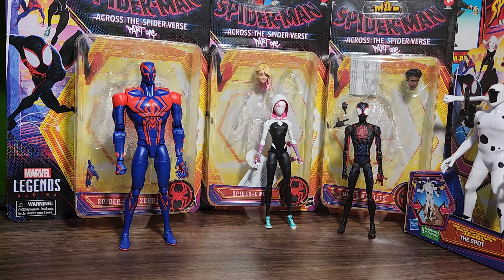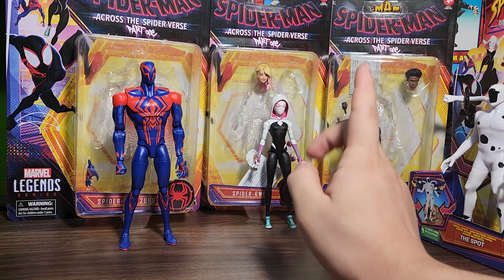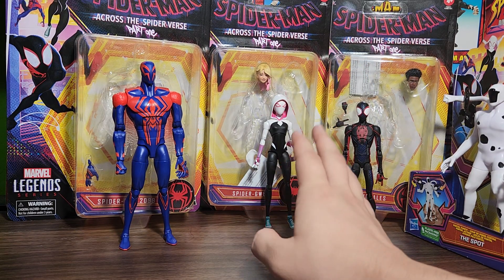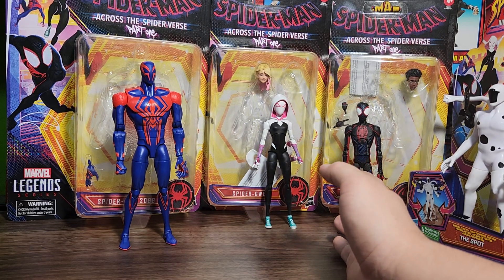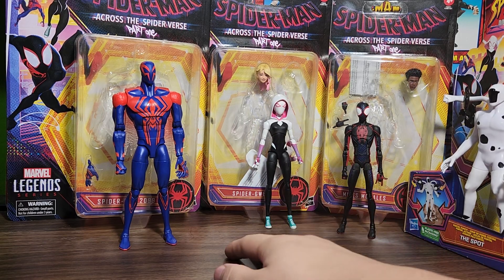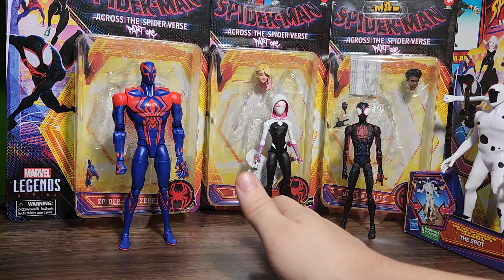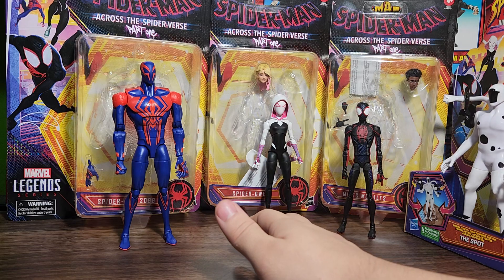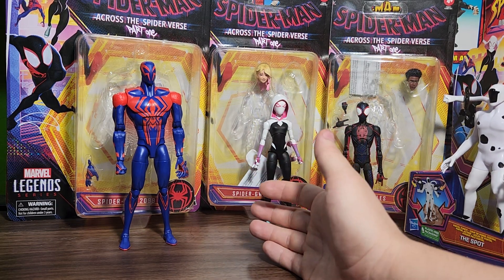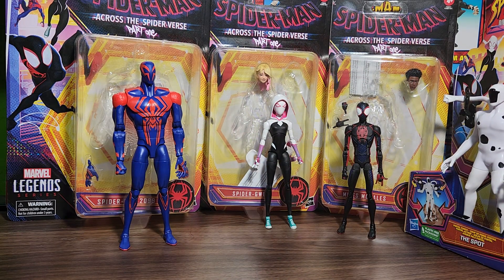I ended up getting these for about $30 cheaper than I did at the other store. With the money I saved I could have bought Jessica Drew, but I don't care about her because she's not really a Spider-Man character. She appears in Spider-Man content like how Dr. Strange appears in No Way Home, but when people think of Spider-Man characters, no one thinks Jessica Drew — she's her own separate thing that just happens to have a similar animal name.